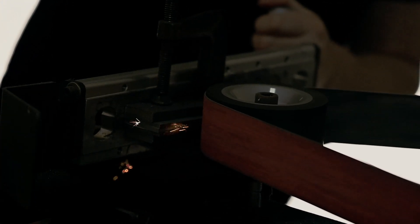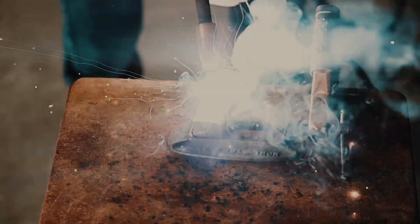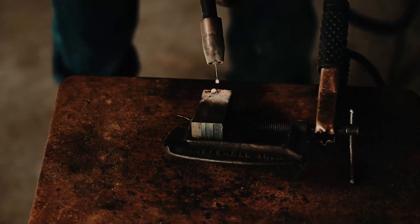The core of the steel was 1084 high carbon steel, and that steel has a tendency to help with getting a nice dark etch, which is something that I wanted to go for in this knife.